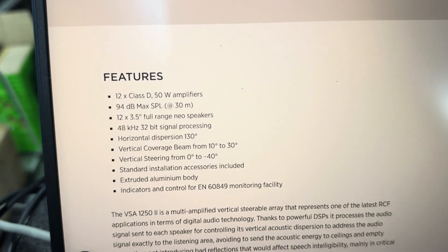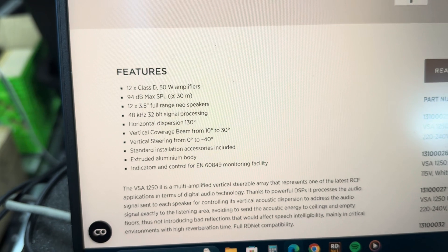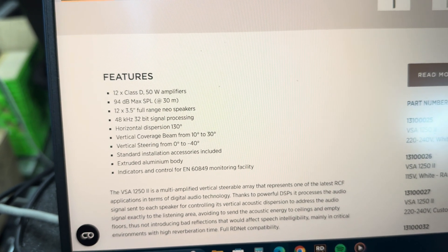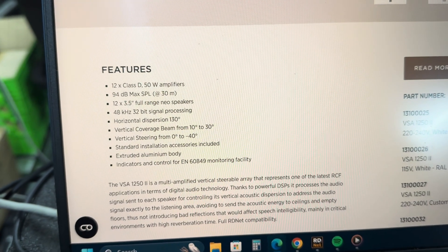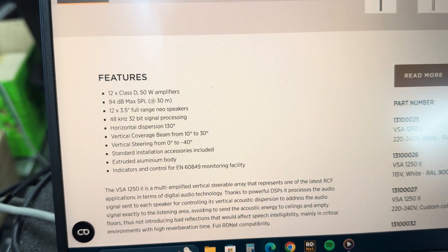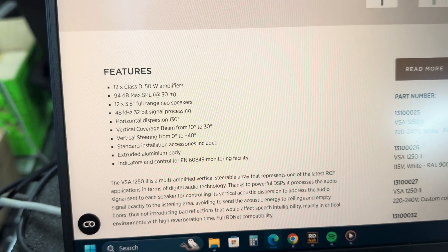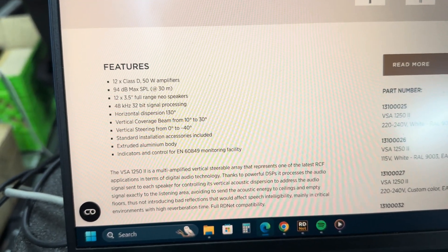The thing that was very interesting to me: 94 dB max SPL at 30 meters — instead of being at 1 meter. So this thing can actually shoot pretty far and still be somewhat loud, especially for speech. Most of the time you'll see that spec at 1 meter where it'll say 140 dB or something crazy that's just not very usable. But at 30 meters, it's quite useful.